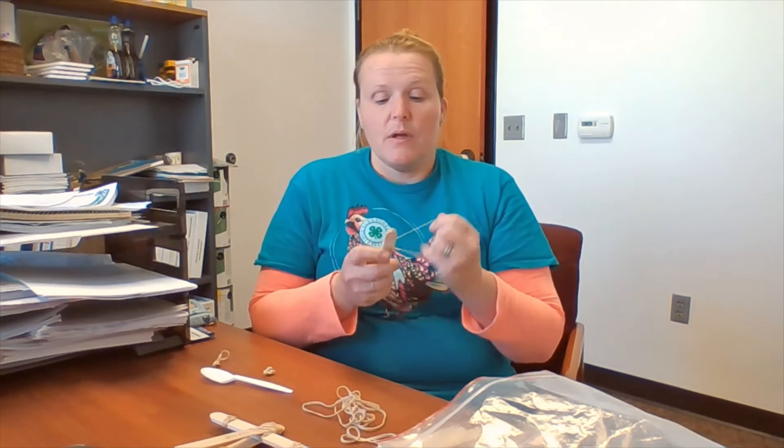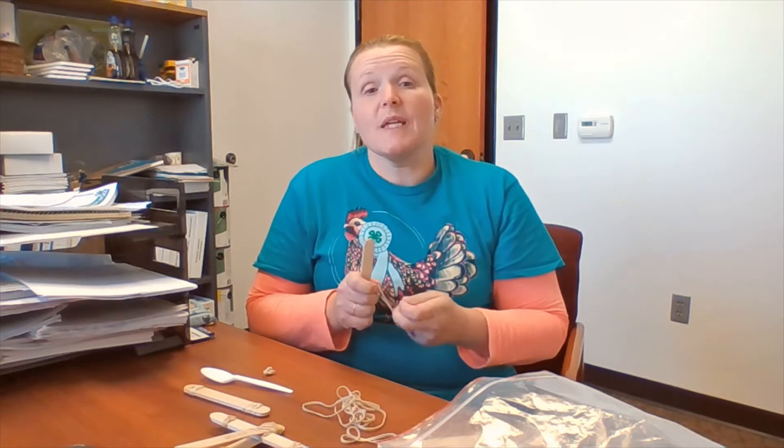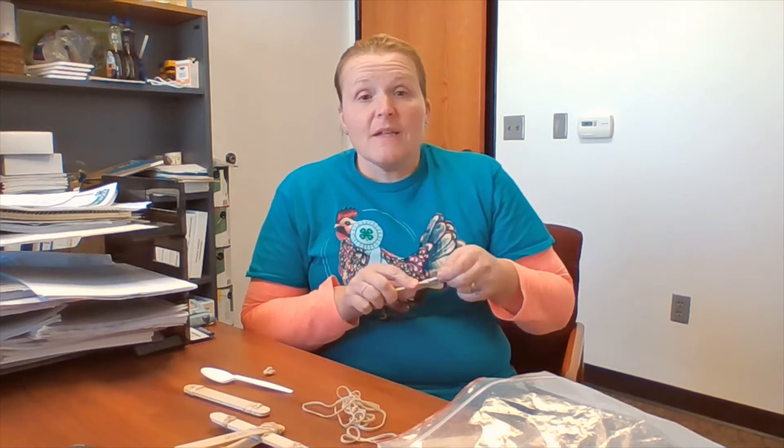We'll move on to our second step, where we're going to create kind of a little chopstick device. I like to tell the kids it looks more like a duck's mouth. Two large craft sticks, rubber banded with two rubber bands at one end. We use two rubber bands because this part will actually take quite a bit of force, and we want to hold everything together as our simple lever, our catapult, is in use.